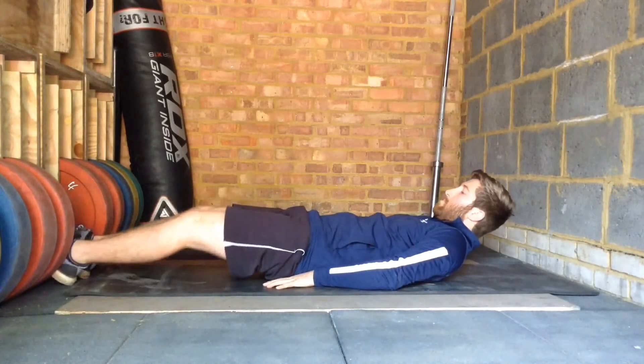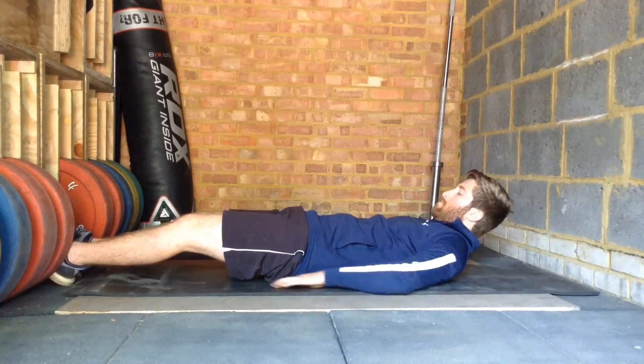Leg raises, sometimes known as reverse crunches, target the muscles of the trunk, mainly the abdominals.